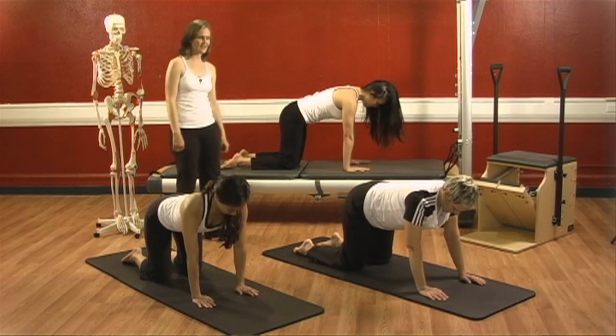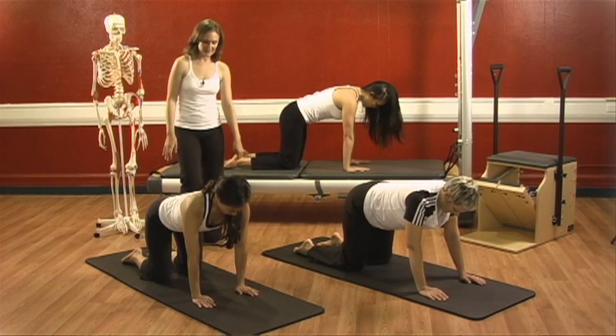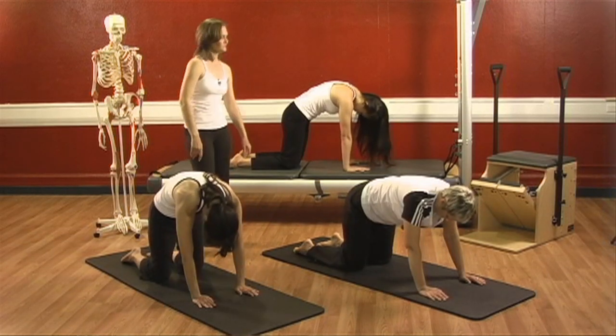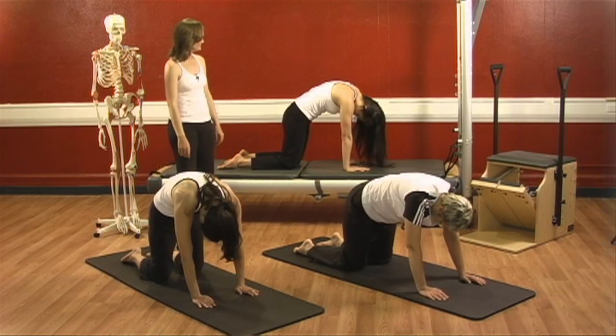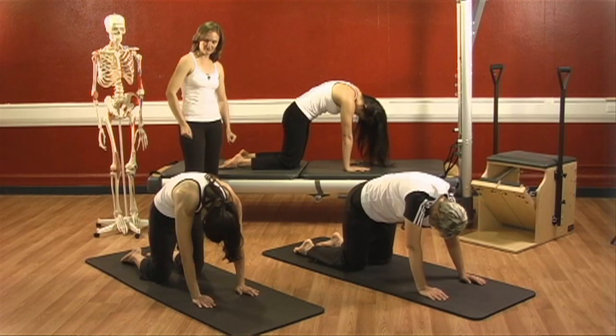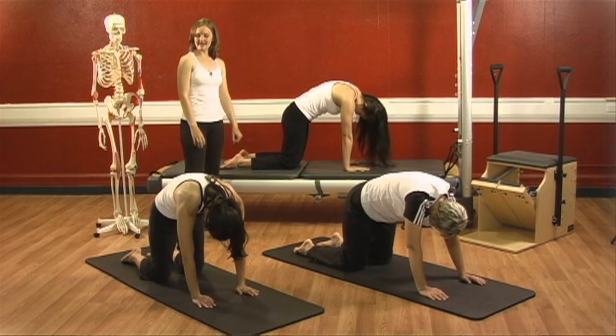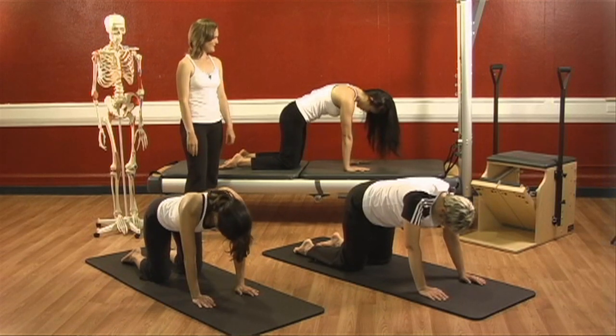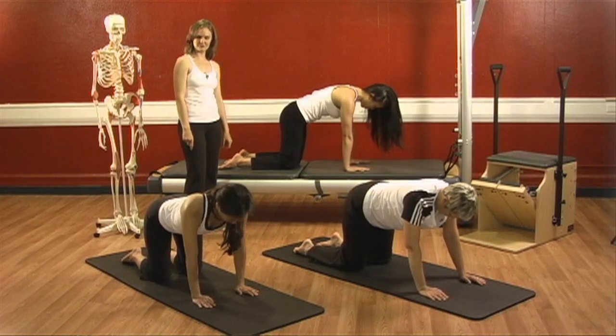One more time, ladies. Big inhale and big breath out. Exhale — pull the belly up and in, squeeze the ribs together, and let the head fall. Inhale right and left and exhale — reach out through the tailbone, glide the shoulders down, and roll yourself back into a neutral place.